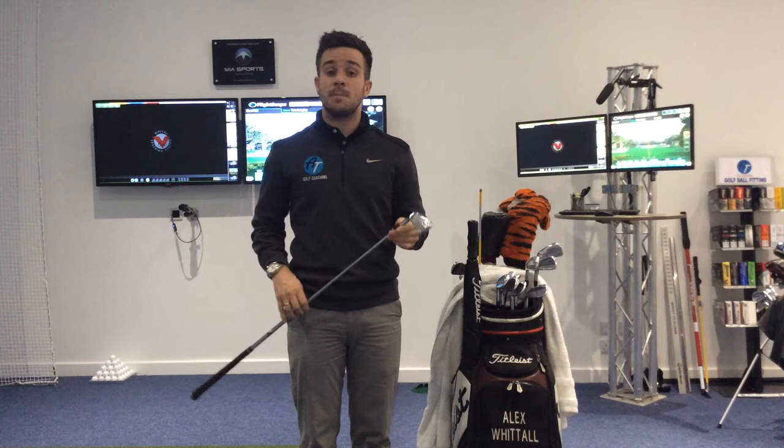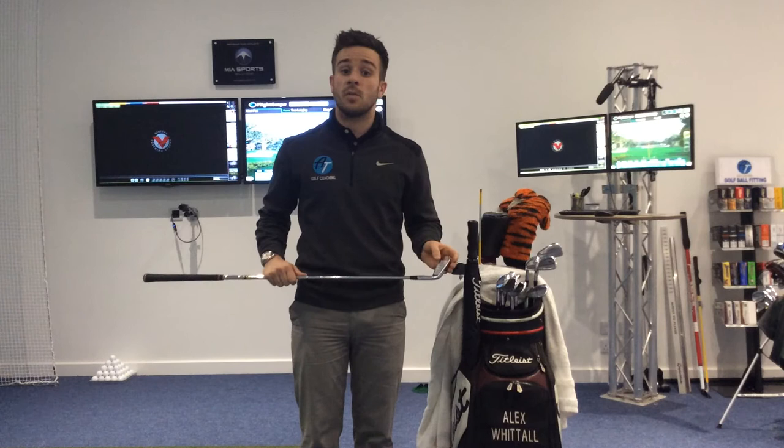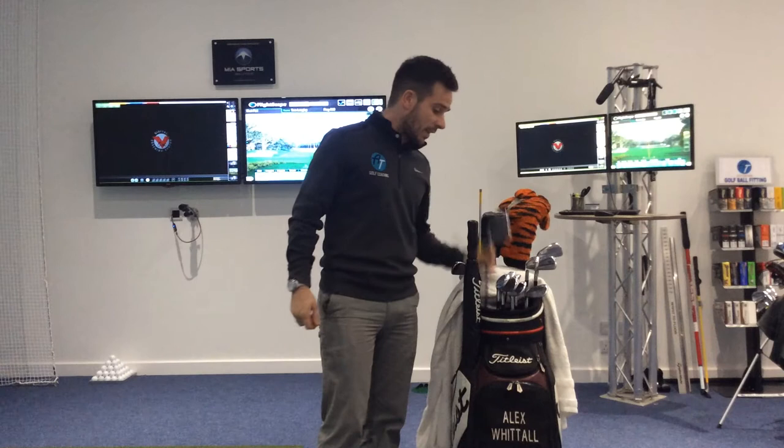These are all my irons actually bent 1 degree flat. Being shorter than average just tends to make the club lie perfectly on the floor for me. All standard length, and again the Golf Pride grips.